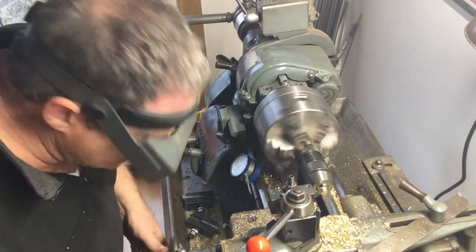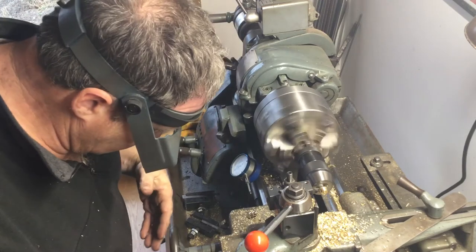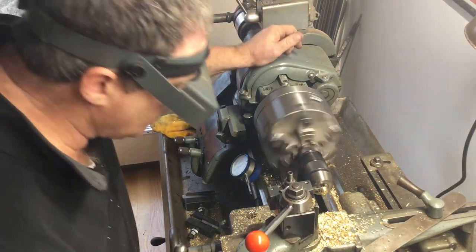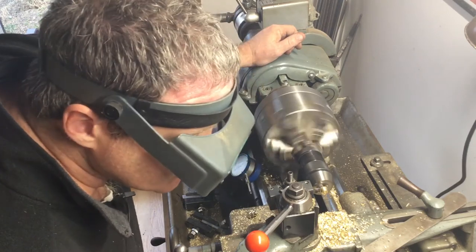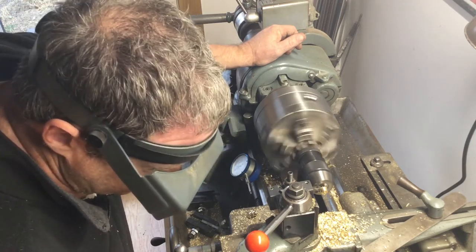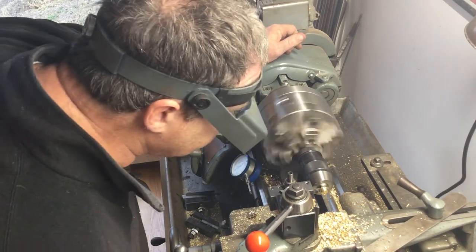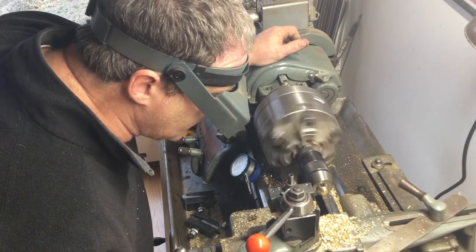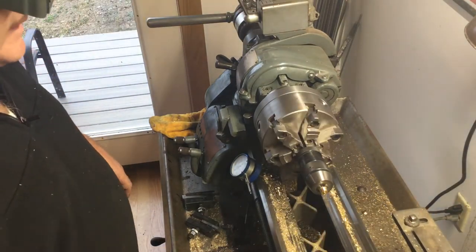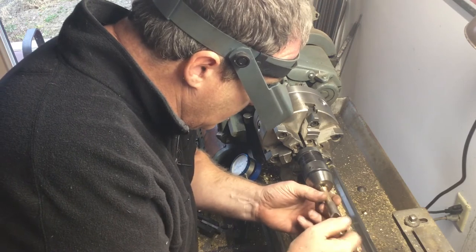That's pretty good — I'm going to take a spring pass at that. That looks pretty good. Check the fit — yeah, it's nice.